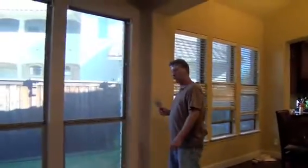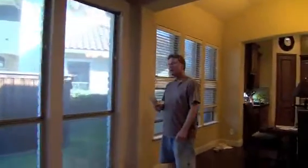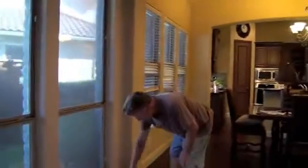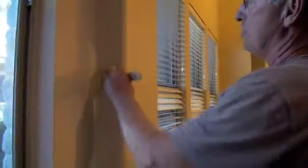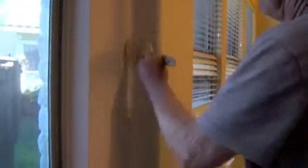Today we are painting a room inside of a house. The proper way when you go to paint a wall is you always cut in the corners first. Like so.